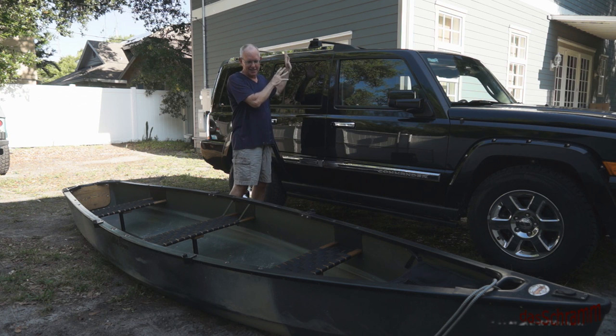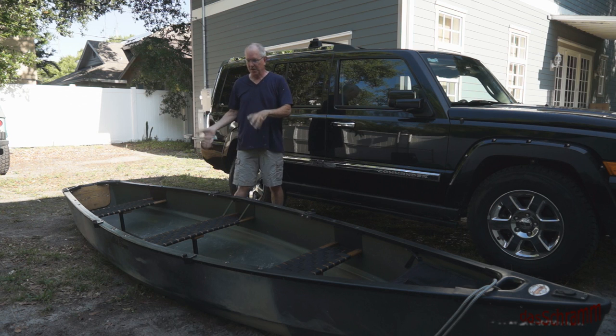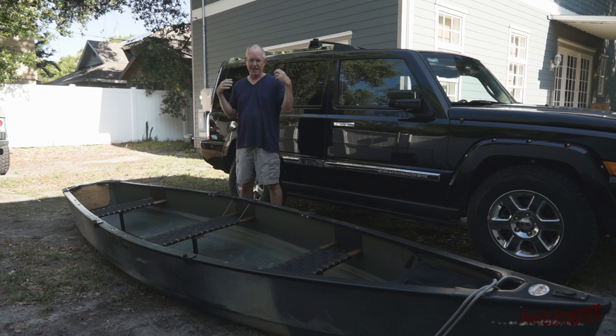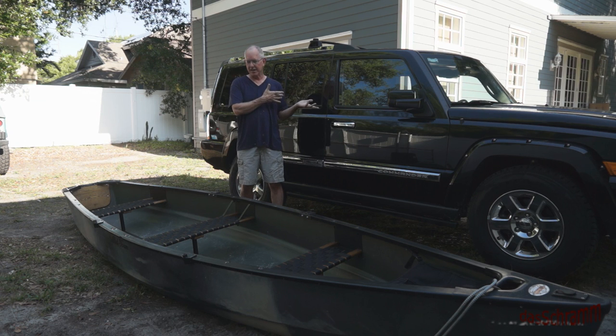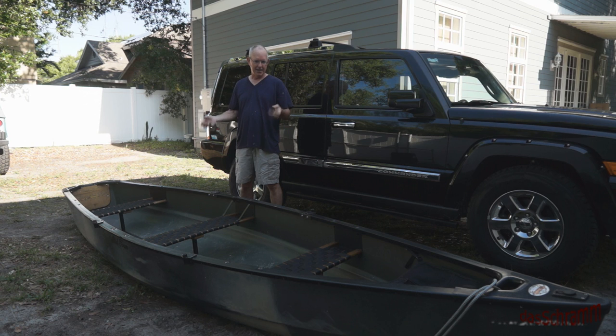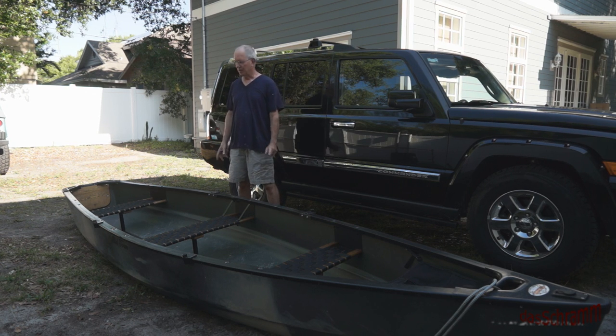We sold our little 55-pound, 12-foot canoe and decided to get a bigger one because we have a bigger vehicle now to carry it. However, the thing is really heavy, so let's see if we can devise a way to get this from the ground level up to the top of the vehicle — that's the challenge.